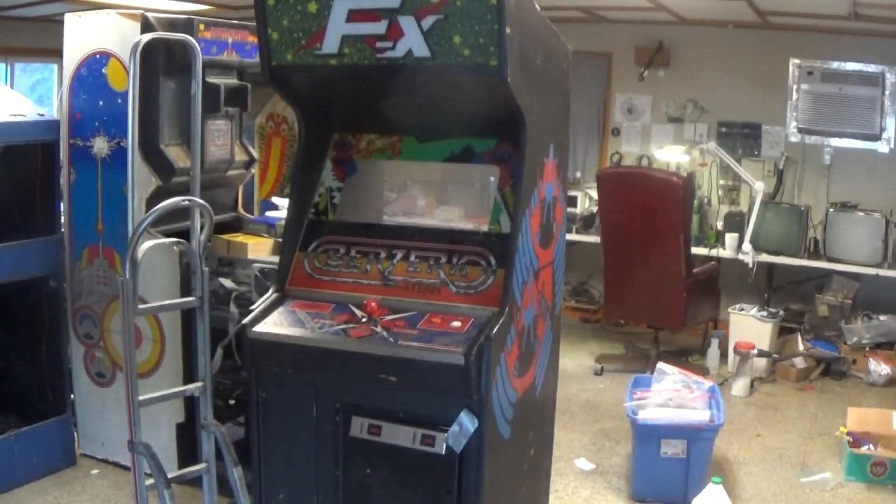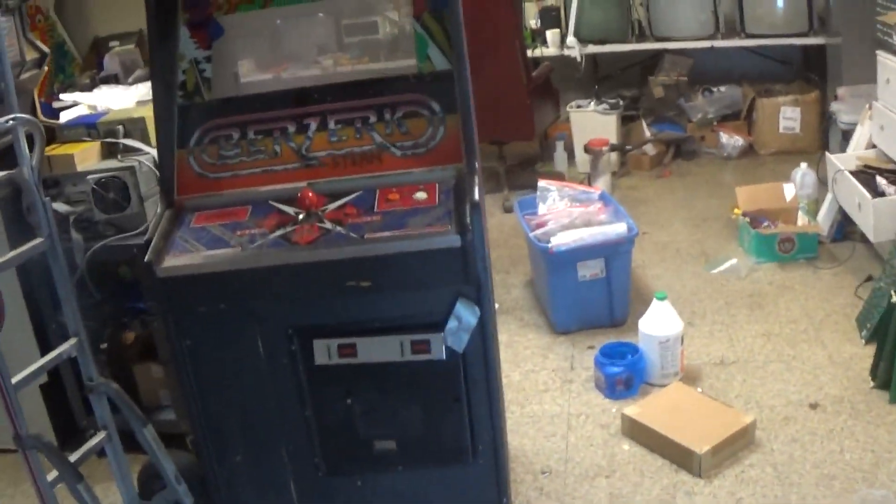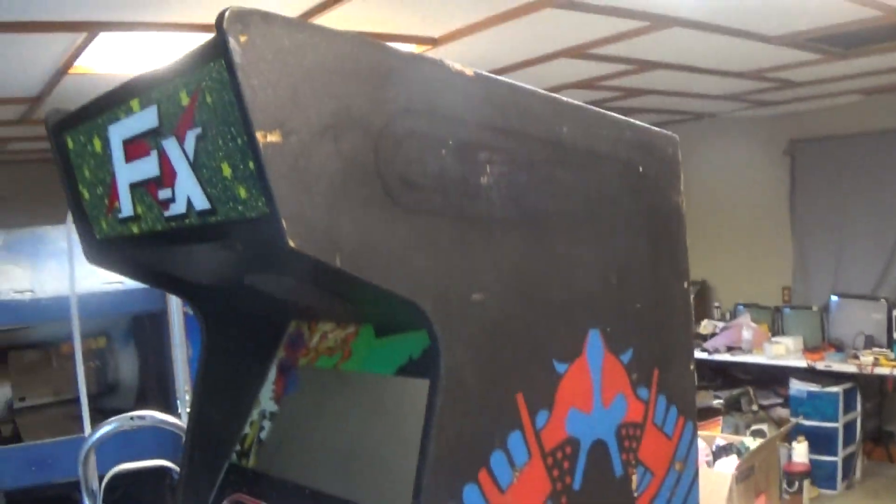Hey guys, today I've started working on something I've been meaning to for a while. You remember the Berserk cabinet I picked up about a year ago? I'm starting to work on that and I want to slowly over time see what we can do with it and get that thing put together. Let's do it — let's head out, start with Part One. It is the 10th of September 2023, and yes, I've decided today is the day that I start looking into this Berserk game.